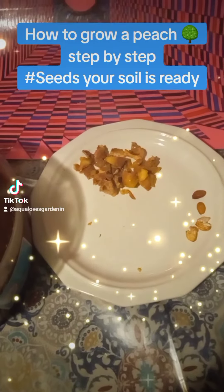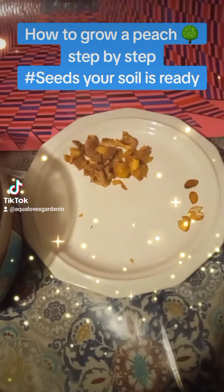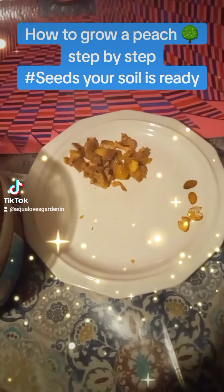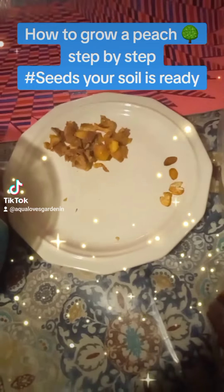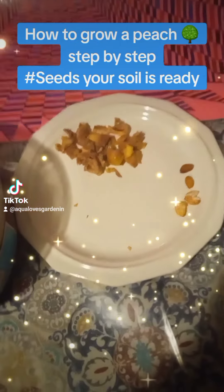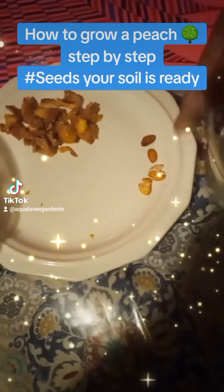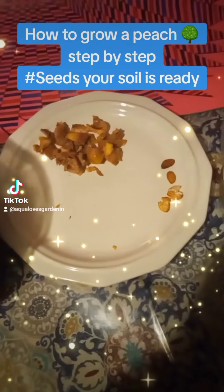Today let's learn how to grow a peach tree or nectarine tree by seed. We have some peaches and some nectarines, and we took the seeds, broke them up, and these are the seeds that came out — just four seeds in total.